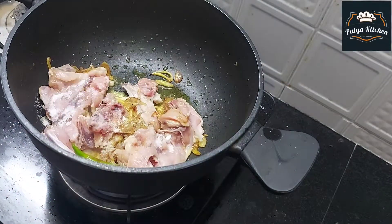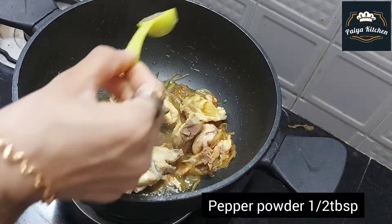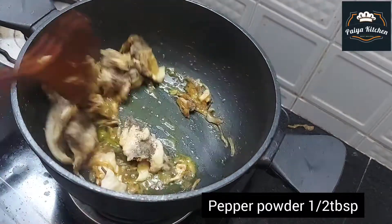We will put chicken in a bowl and add a bowl of pepper.